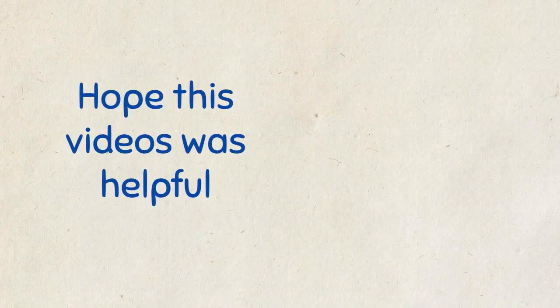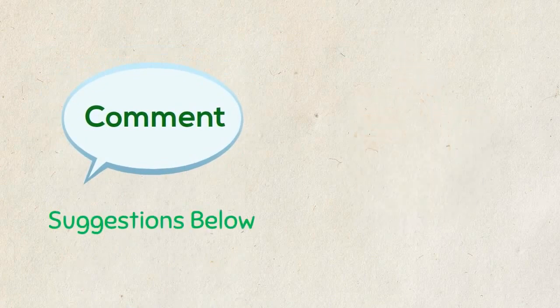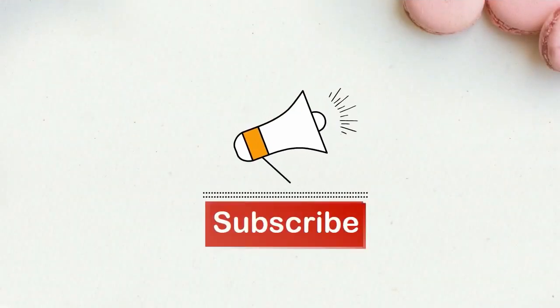Hope this video was helpful. If yes, give a thumbs up and comment your suggestions below. Don't forget to subscribe.